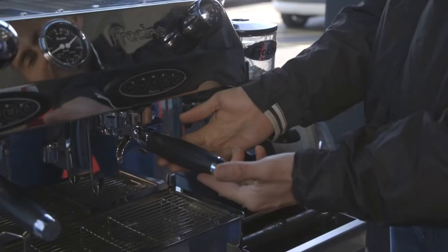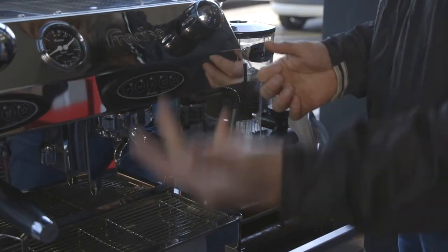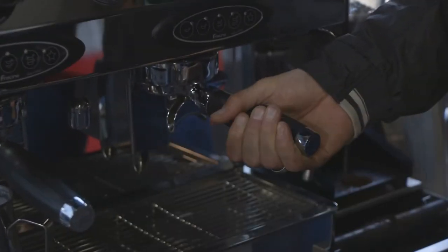So it's a two-group machine. You've got two group handles and these fit into the group heads here. A little tip is when you're waiting for your next customer, always leave the handles in the coffee machine to keep it nice and warm.